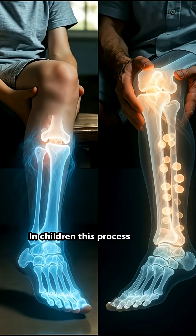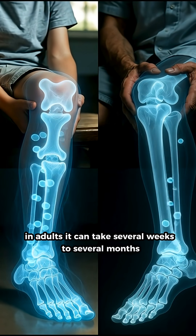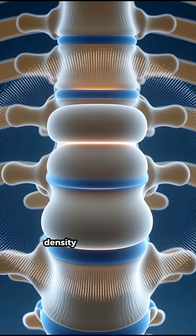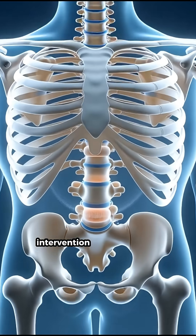In children, this process happens very quickly. In adults, it can take several weeks to several months. Thanks to this amazing self-recycling mechanism, our skeleton maintains its strength, density, and ability to heal — often without needing any special intervention from the outside.